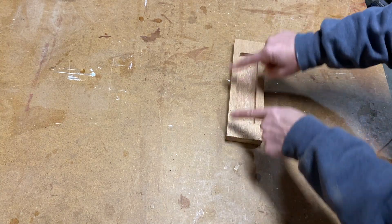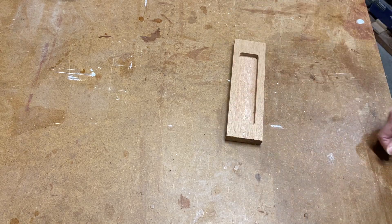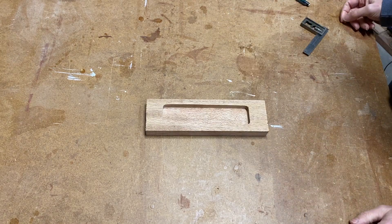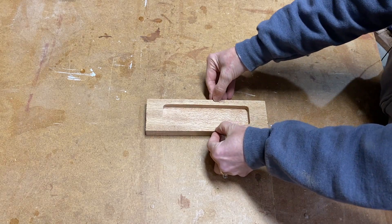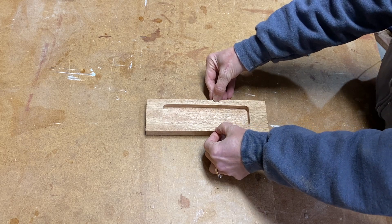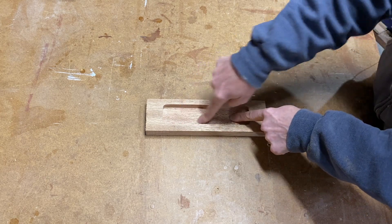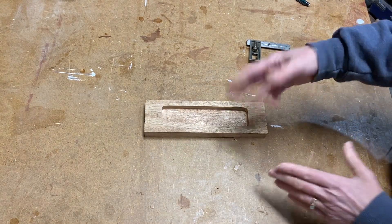Now I'll set this up to do the outside cuts for the tenon template. My formula tells me that the template for the tenon needs to be nine-sixteenths of an inch wider than my template for the mortise. I'll just cut that square and then line up the rest.